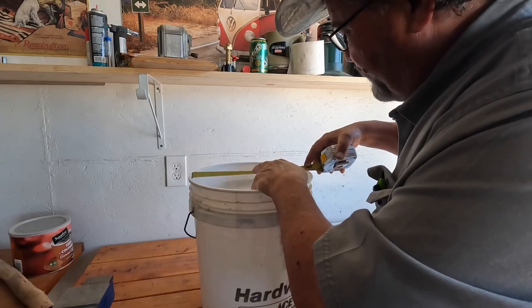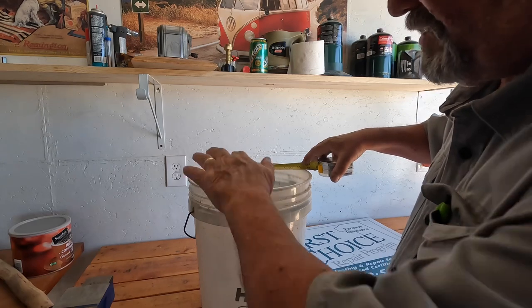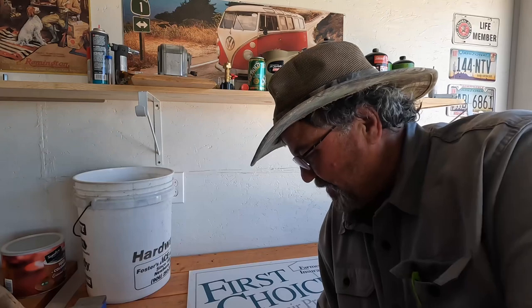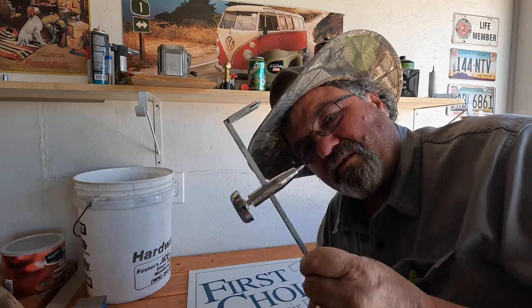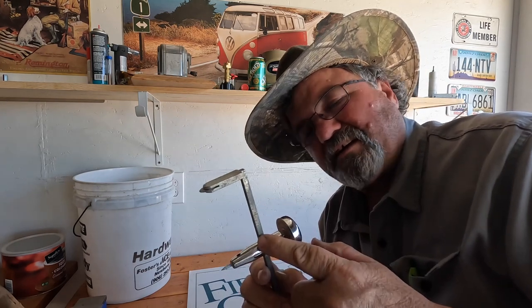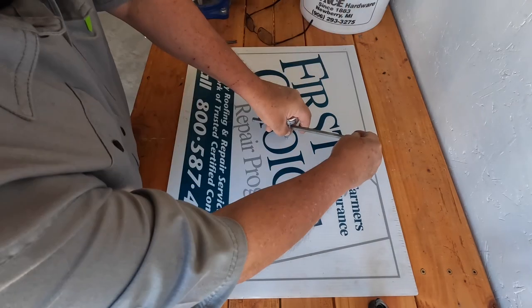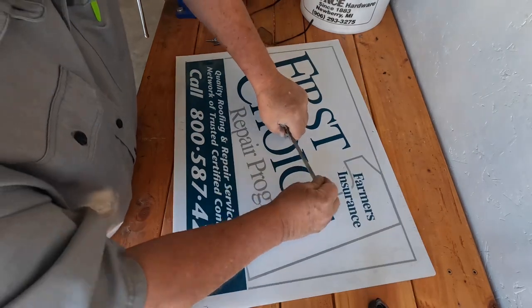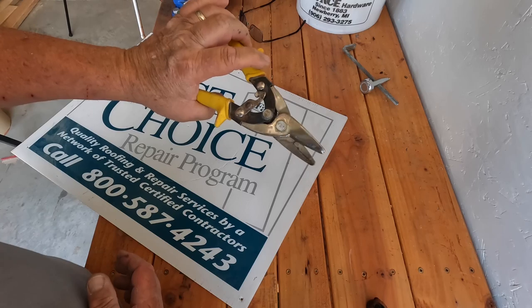The inside diameter of the bucket is about 11 and 3/8 inches, so I want to cut a circle about 11 inches to give it a little room to swing open. If you have a compass, set it to five and a half inches and draw an 11 inch circle. I don't have a compass but I do have a drywall circle cutter for can lights — I've got it set to five and a half inches. I'll find the middle of the board, make the mark, and cut it out. I only have tin snips in my shop, so we're going to give it a shot.